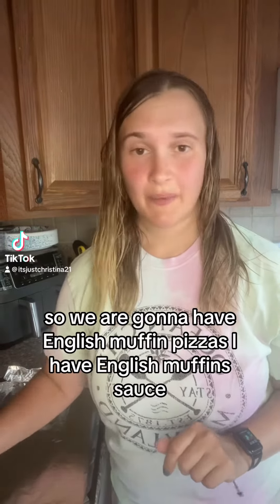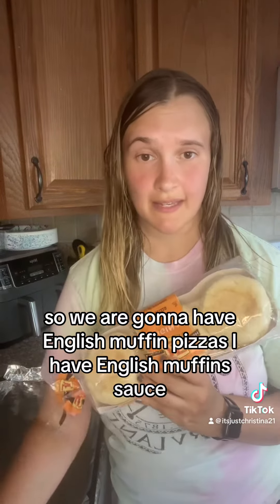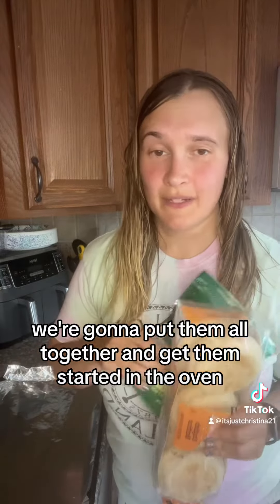It's time to make lunch for the daycare kids. We are going to have English muffin pizzas. I have English muffins, sauce, cheese, and pepperoni. So we're going to put them all together and get them started in the oven.